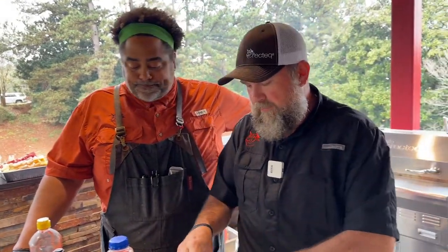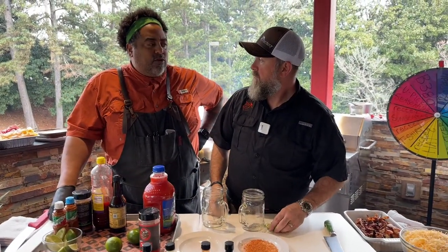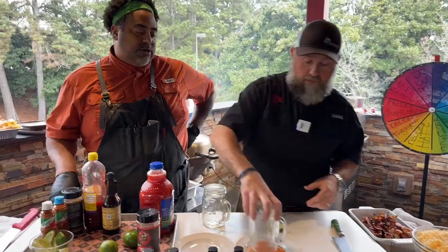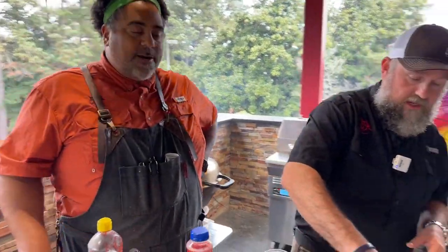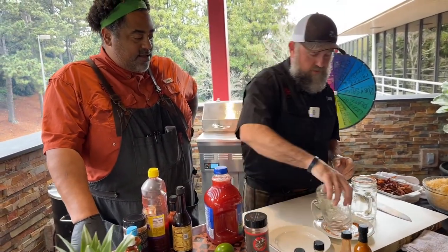Make sure you smash that share button. We got a good one for you. What are you doing today, Chef John? I'm going to be doing some skewers, but I've got a little twist on my skewers that I'm going to show everybody. I'm going to make us a couple of Nicoladas using that new RecTech hot sauce real quick.